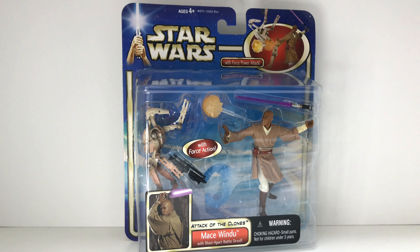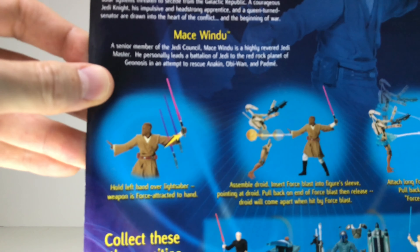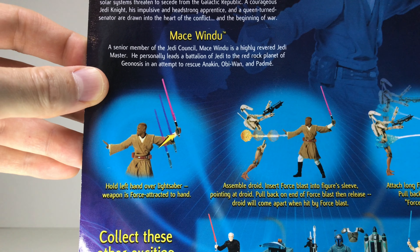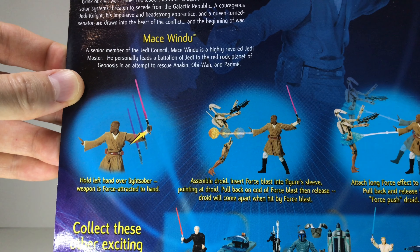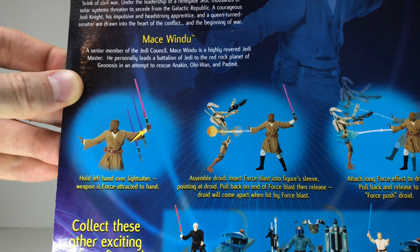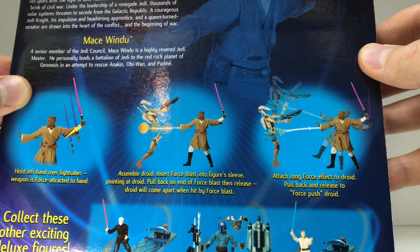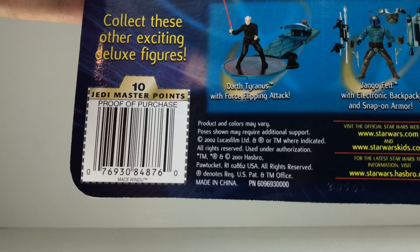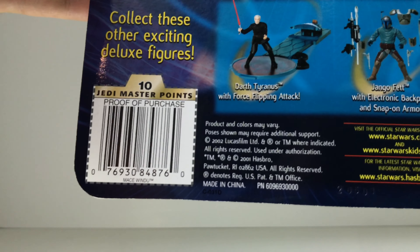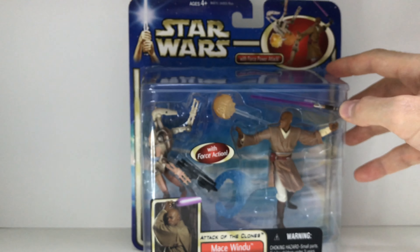Here we have it — Mace Windu, Attack of the Clones, with blast-apart battle droid as it says on the back. What drew me to this figure is all the things he's listed as being able to do: hold his left hand over the lightsaber and the weapon is force-attracted to his hand; assemble the droid; insert force blast into figure sleeve pointing it at the droid; pull back on the end of the force blast then release — droid will come apart when hit by force blast; and finally attach a long force effect to the droid, pull back and release to force push the droid. We are going to try all of that out today. The date says 2001, also 2002, so whether he's been in here 18 going on 19 or 19 going on 20 years in his plastic prison, either way it's time to set free the power of the Force.